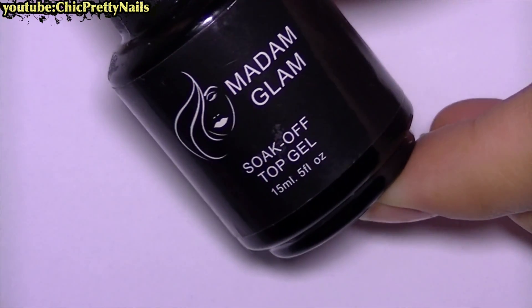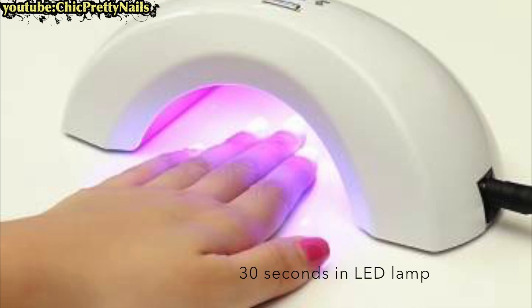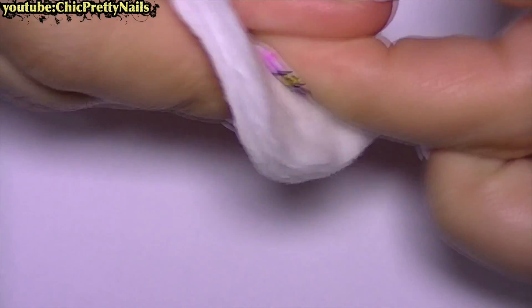After the paint dries, I add a layer of top coat. I remove the tacky layer and that's it!